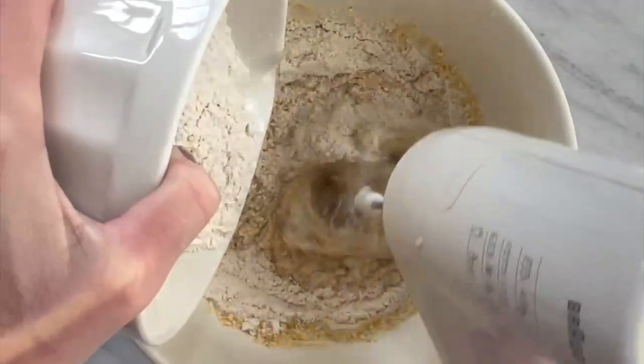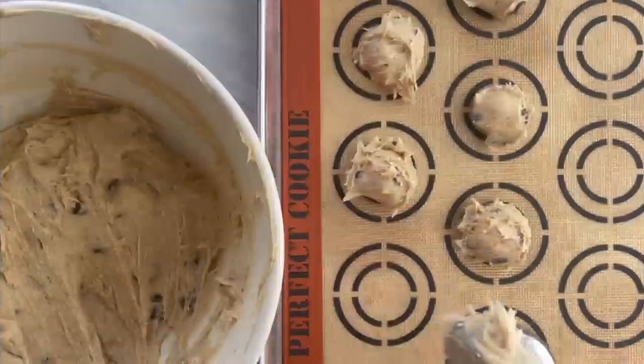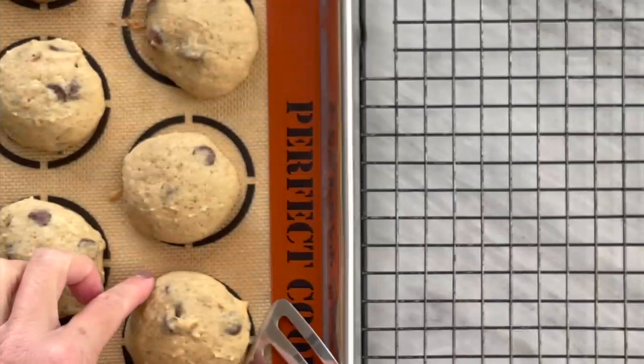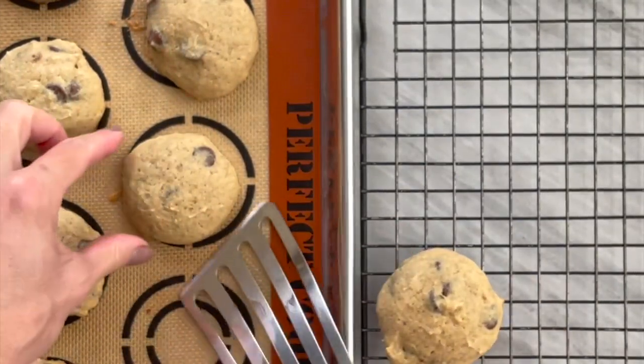Gently stir in the flour mixture, then fold in the chocolate chips. Scoop the batter onto your prepared baking sheet. Bake for about 12 minutes, then allow to cool slightly and transfer to a wire rack.